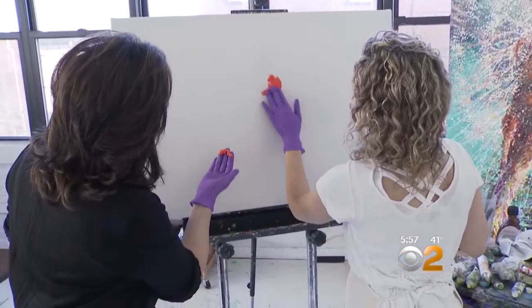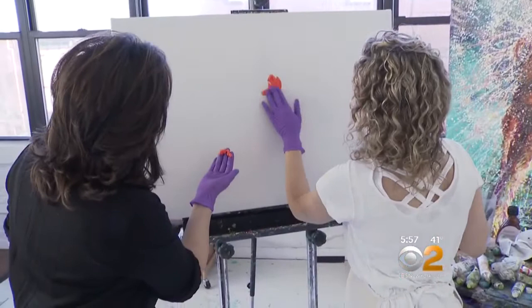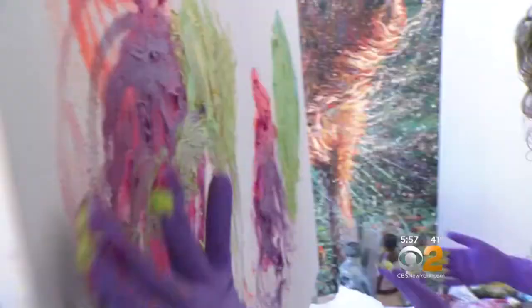She says anyone can do it, so the reporter got suited up to learn. Iris instructed: 'Let's just get some color on there. You can do no wrong. It is impossible to fail. Look for good accidents — and keep them.'